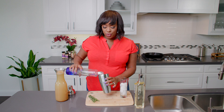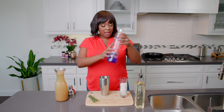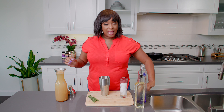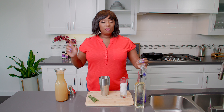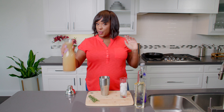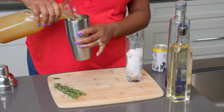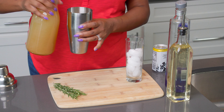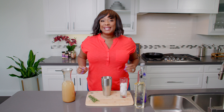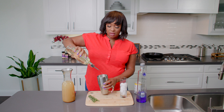So I have about two, two and a half ounces of vodka. And then I'm going to add some pear nectar. Pear is a fall fruit — so if you didn't know that, now you know. I'm going to do about three ounces of pear nectar and simple syrup, just to give it a little bit of sweetness as well.